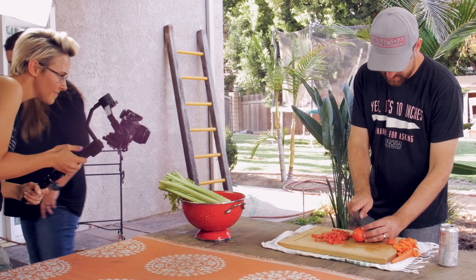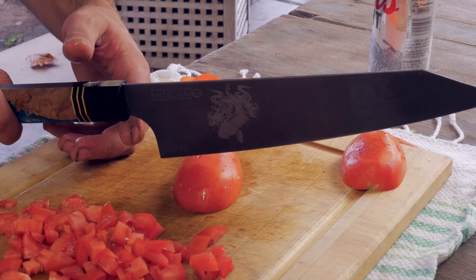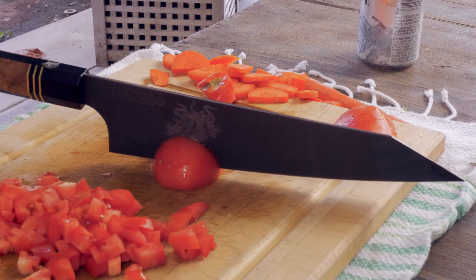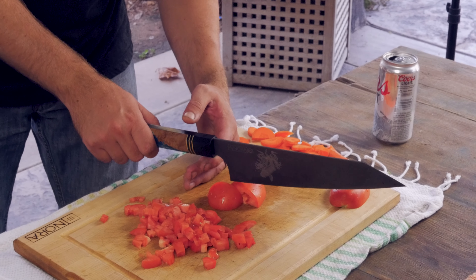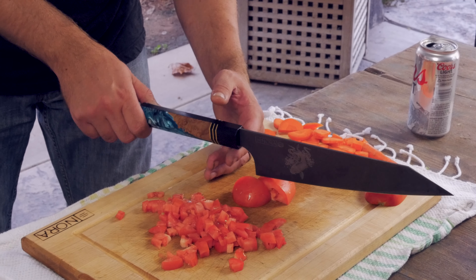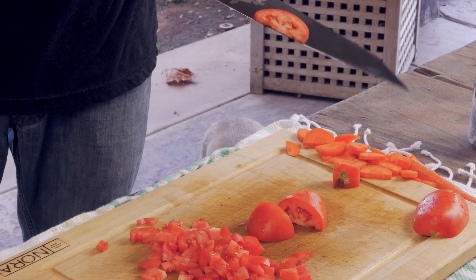Take this tomato, cut it — take the blade, kind of just put it on it and then pull. Just the weight of the blade, it should fall right through a tomato and it shouldn't drag. I mean it is a brand new fresh edge, so it's kind of like cheating, but if I just kind of let go and then just pull — it'll slice right through.